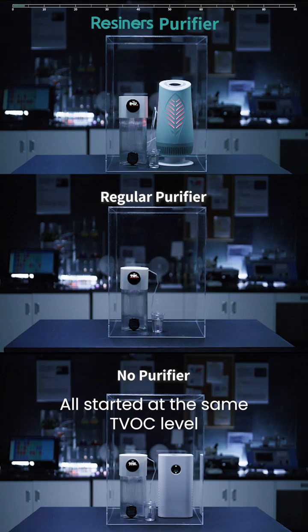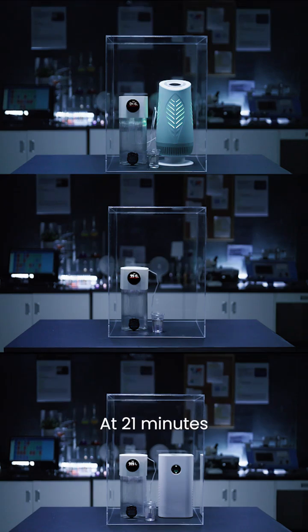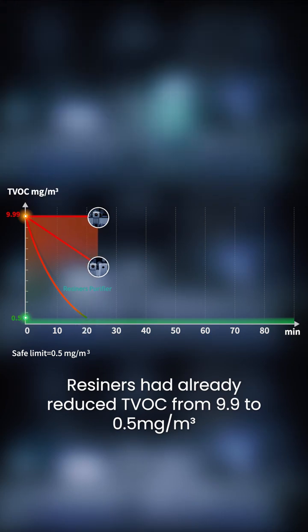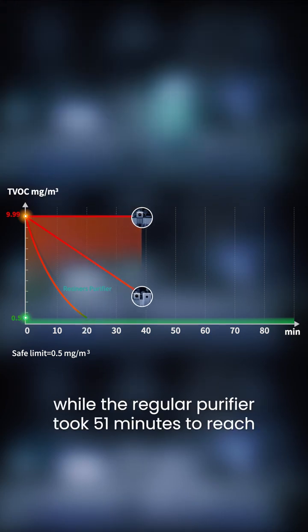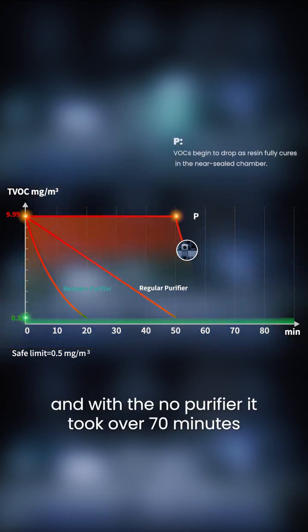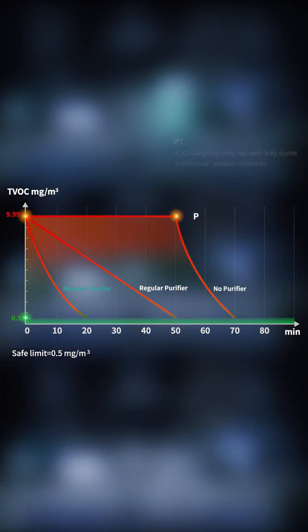All started at the same TVOC level — 9.99 mg per cubic meter — for a fair comparison. At 21 minutes, Resiners had already reduced TVOC from 9.9 to 0.5 mg per cubic meter, while the regular purifier took 51 minutes to reach that level. With no purifier, it took over 70 minutes.